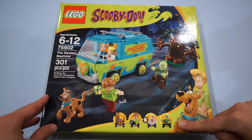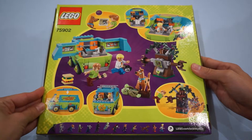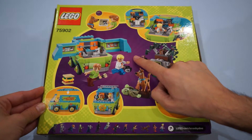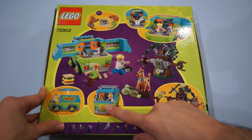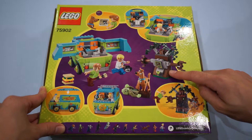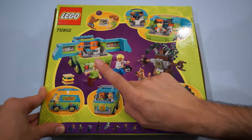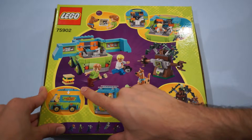Down here at the bottom, we've got Scooby, Shaggy, Fred, and the Zombie. And on the back of the box, we get a better idea about what is in this set. We have the Mystery Machine, and it does open up in the back revealing all the important crime-solving equipment. We have a removable roof so you can insert your minifigures. We've got the mechanical tree, including the power gem that powers the evil mechanical monstrosity. We've also got a flashlight, a camera, and a newspaper.